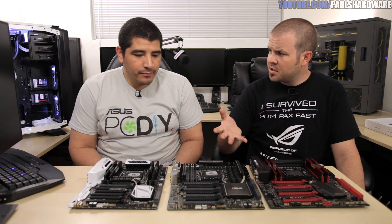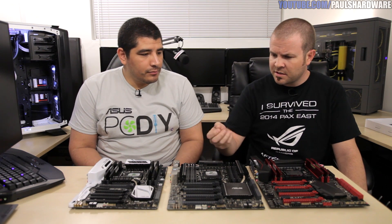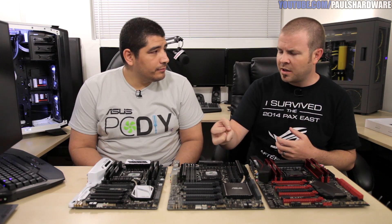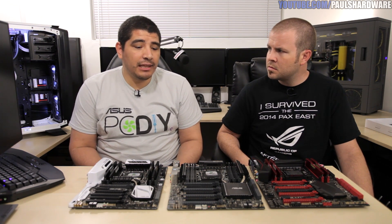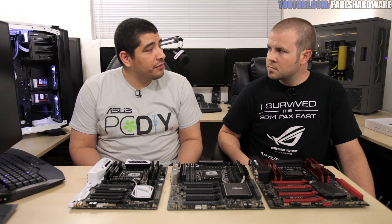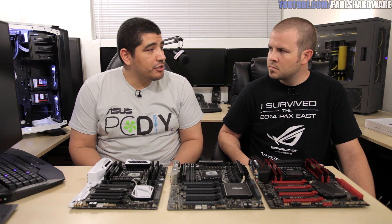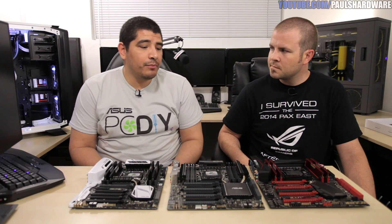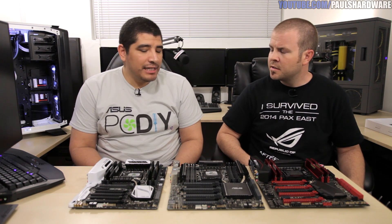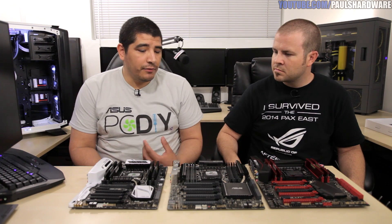There's PCI Express storage support built into the chipset via the RST driver and option ROM as part of the PCH, giving you all the connections you could ask for — including 10 SATA 6G ports. SATA Express and M.2 are both interconnects that leverage the PCI Express bus, allowing us to bypass the SATA limitation and offer much faster throughput and lower latency. They also support next-generation storage devices using NVMe, a newer communication protocol directly designed for flash storage.